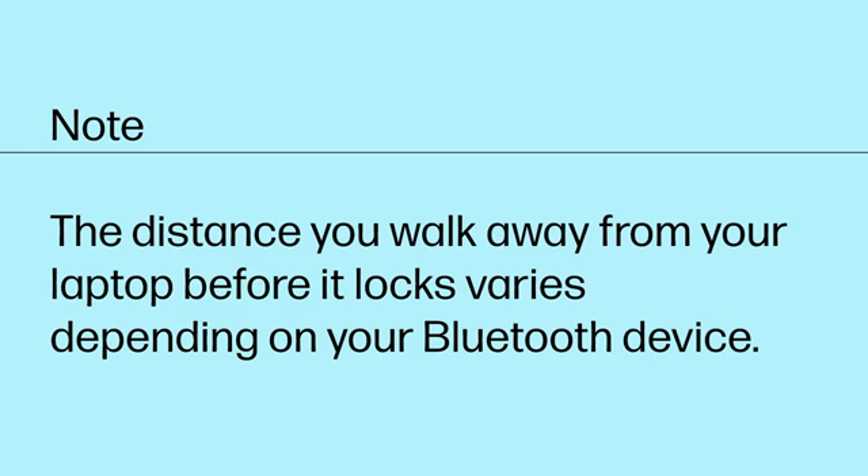The distance you walk away from your laptop before it locks varies depending on your Bluetooth device.